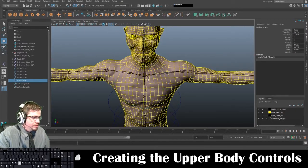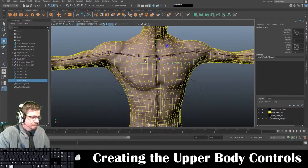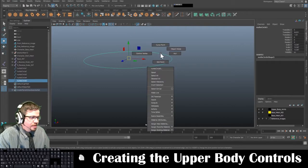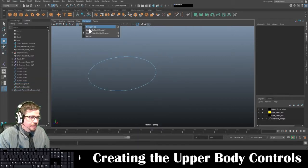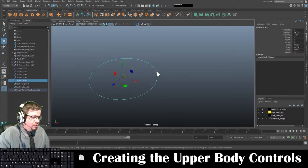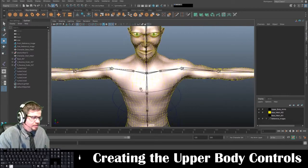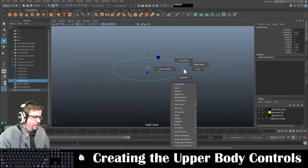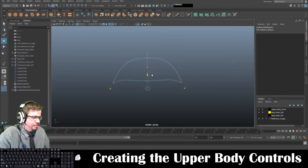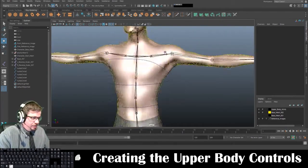Now I'm going to go to the chest. For the chest, I always make modifications to it because the chest always has typically the arms in the way. So I'm going to hold Shift and tap I to isolate this. I'm going to hold right-click on this and go to Control Vertex. I'm just going to grab these and drag them down. And that's it.